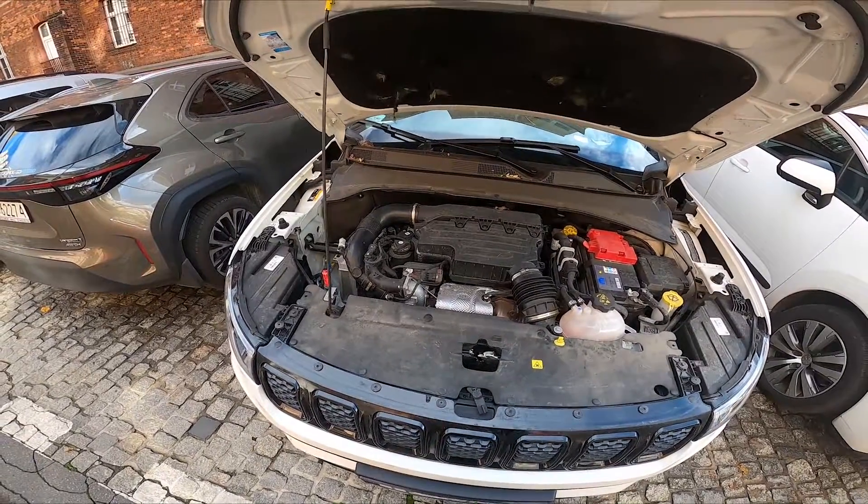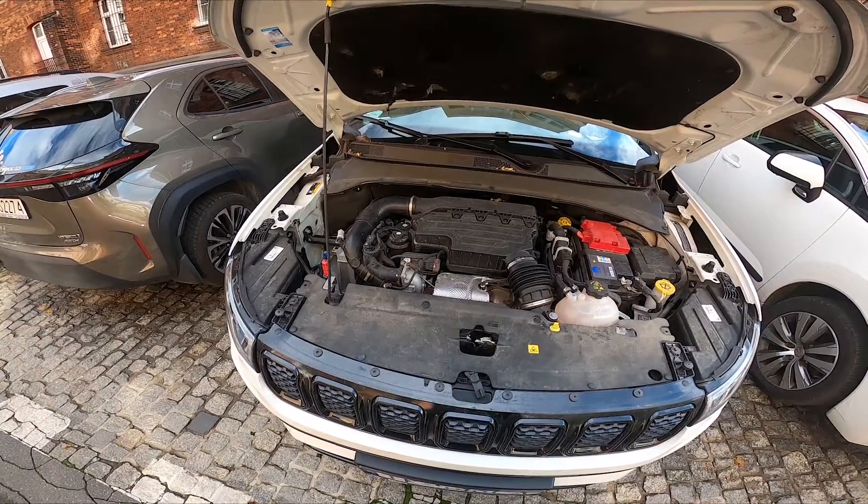Hello, in front of me I've got Jeep Compass. In this video I'll show you where is the coolant reservoir.